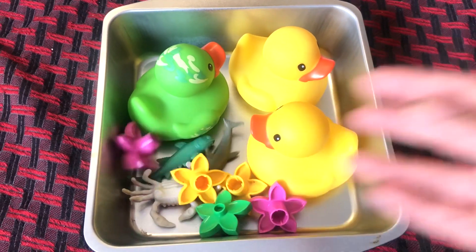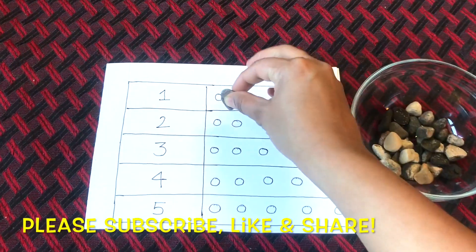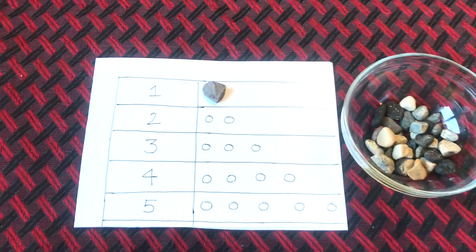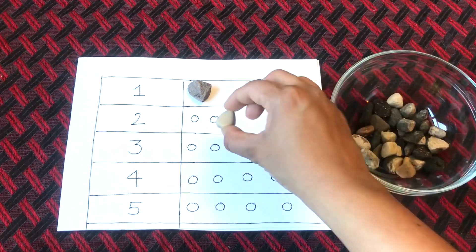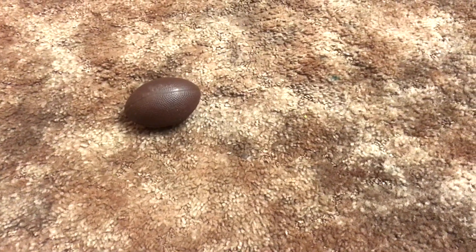we can then move on to teaching the concept of counting using abstract things — things that are not touchable or tangible, such as how many times a ball is bouncing